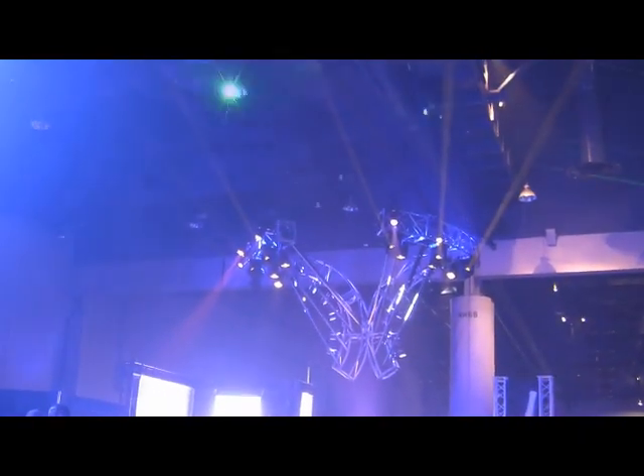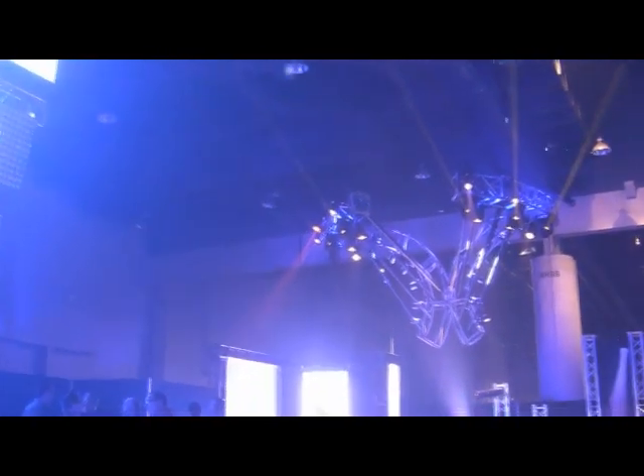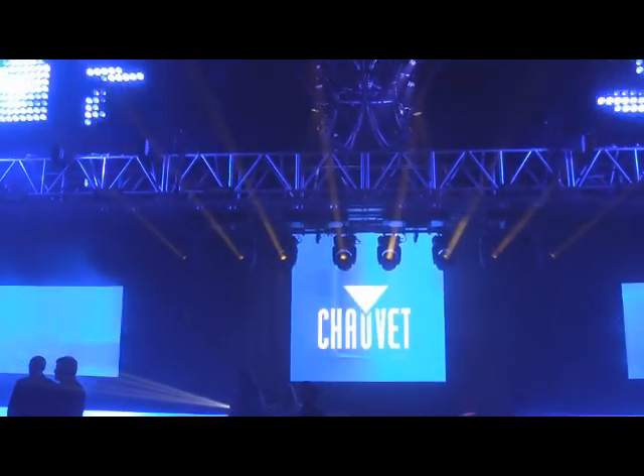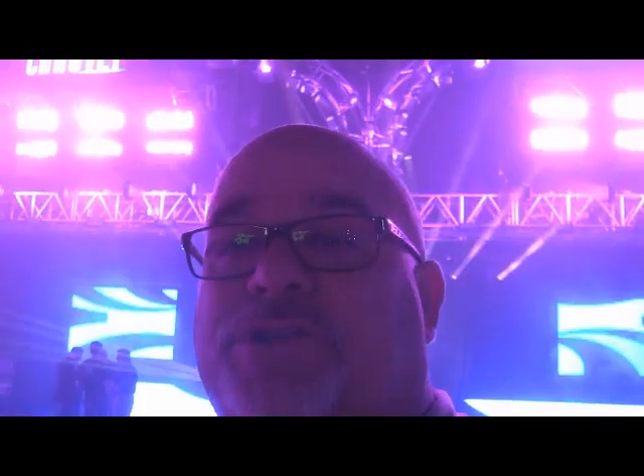We're in the main hall here with a lounge area. Chave has this decked out looking really cool. They have their new beams up top. This lounge over here, Chave has it really decked out, really looking cool. They got these beams behind me on a moving sliding track — it was really slick. Hopefully they'll move these things around and get some video of it. That was really amazing.